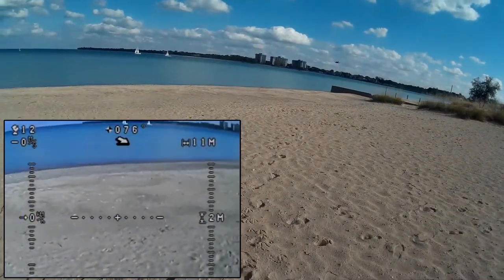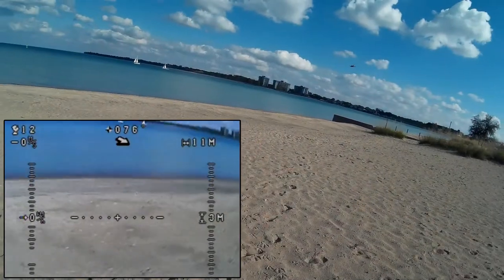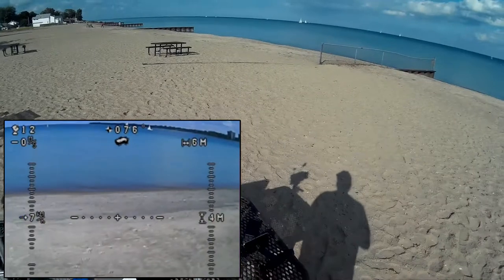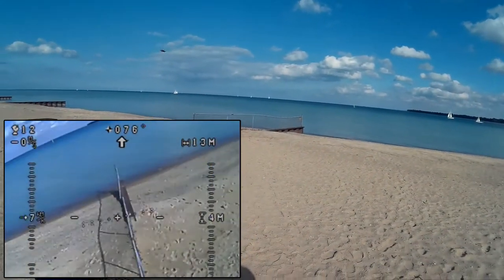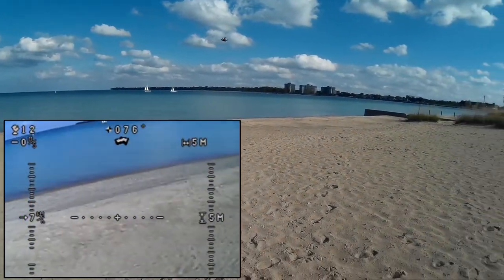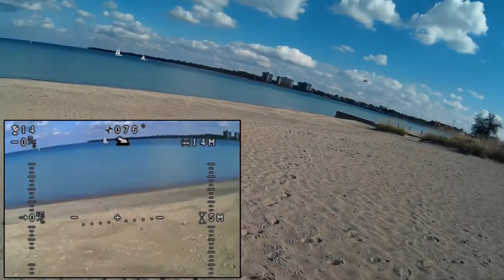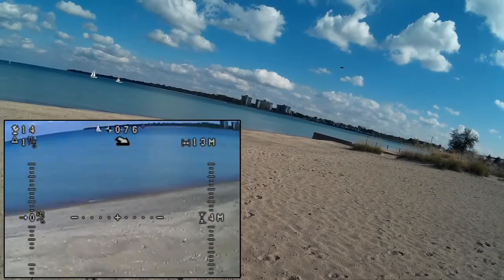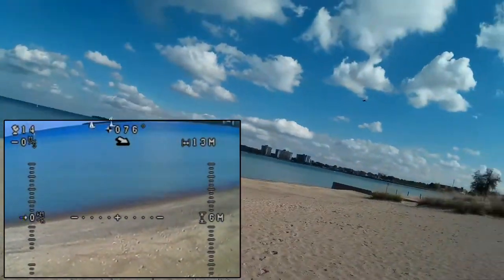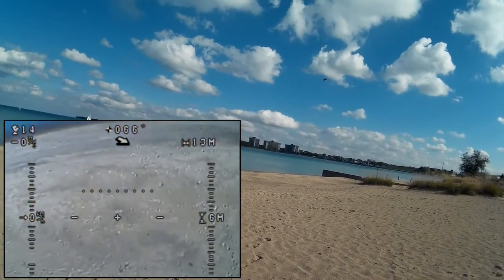Yep, it holds in GPS mode. Just practicing with it — I haven't had too much time flying this guy. We've got some screen recording going of the telemetry so you can see the data. We're just letting it hold and we'll take it up a little bit more.